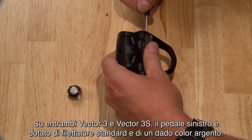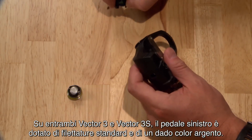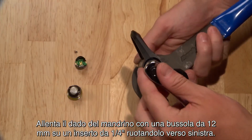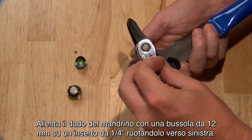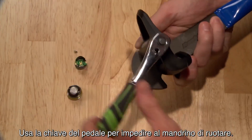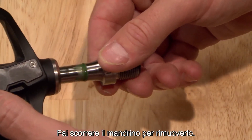On both the Vector3 and Vector3S, the left pedal has standard threads and a silver nut. Loosen the spindle nut with a 12mm socket on a quarter inch drive by turning it to the left. Use a pedal wrench to keep the spindle from rotating, then slide out the spindle.